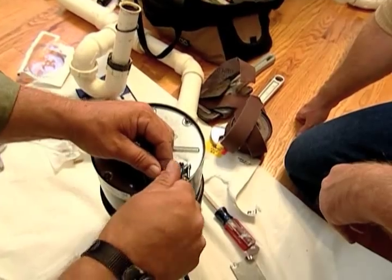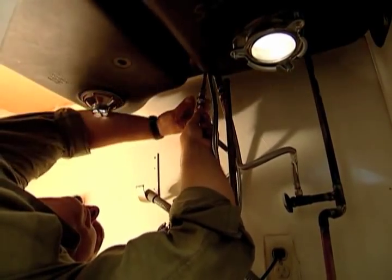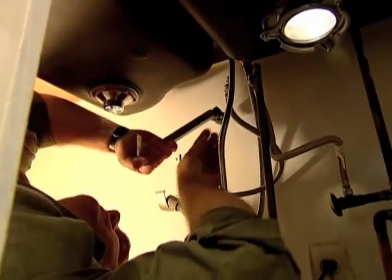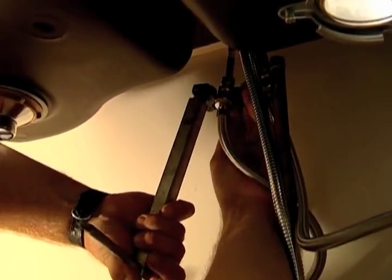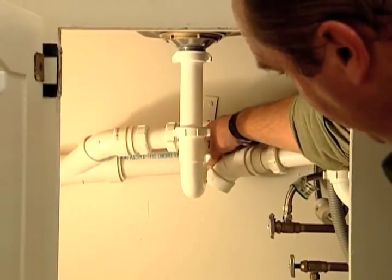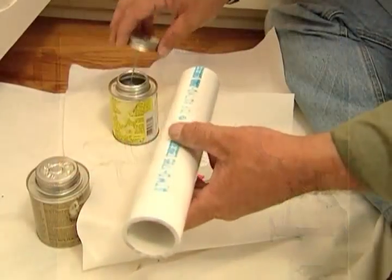Now I have to make my hot and cold connections to the faucet. This is a basin wrench — a really crucial tool for these tight spaces. It allows me to get up inside places where I can't get any other wrench. Just snug that for now. I've dry fit all my new PVC work and now I just have to glue it all up and we're good to go.